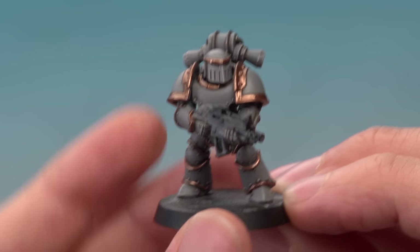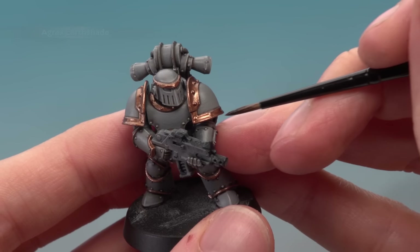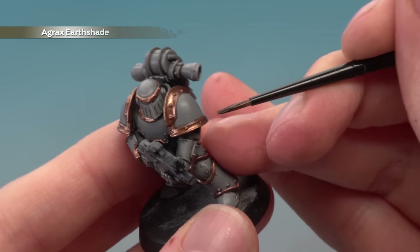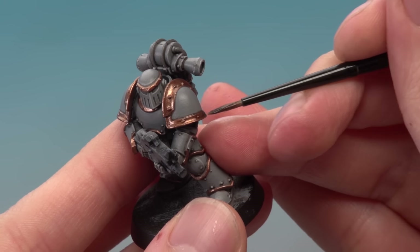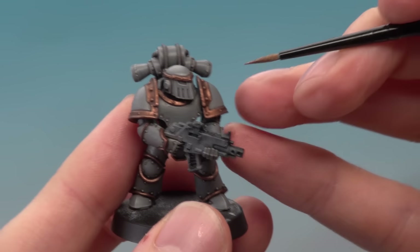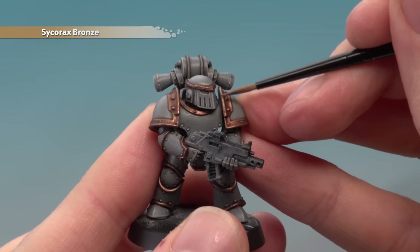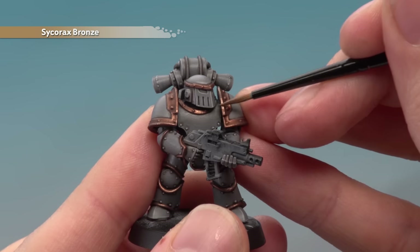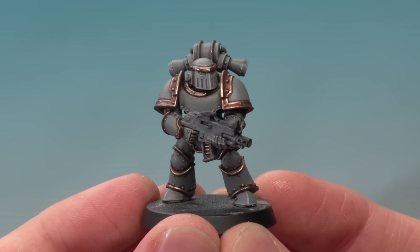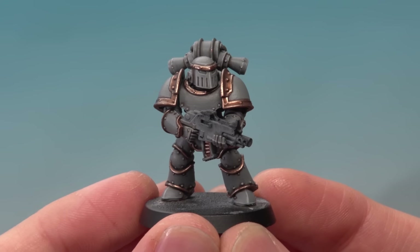Once you've finished applying the Balthasar Gold, the next thing to do is shade all over it with Agrax Earthshade. You don't need loads of this, so I recommend sticking with your small layer brush to apply it. And once the shade is completely dry, finish off the trim by highlighting it using Sycorax Bronze — do an edge highlight just like we did on the grey.